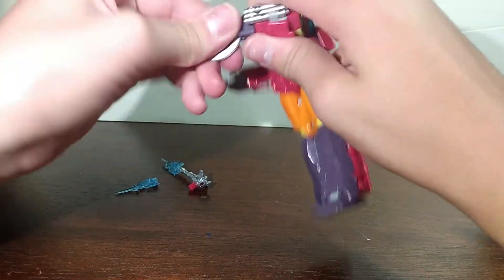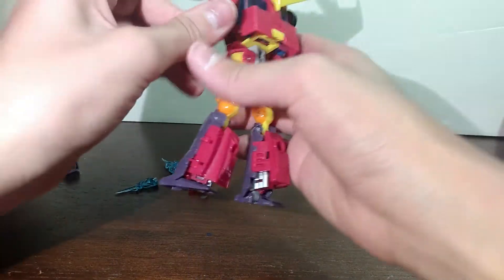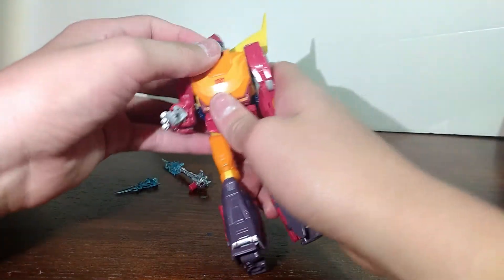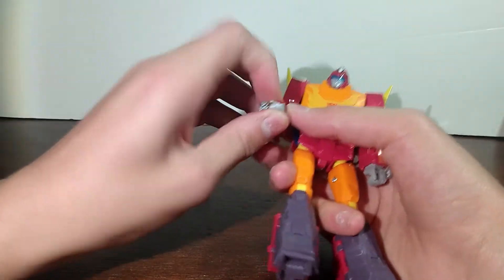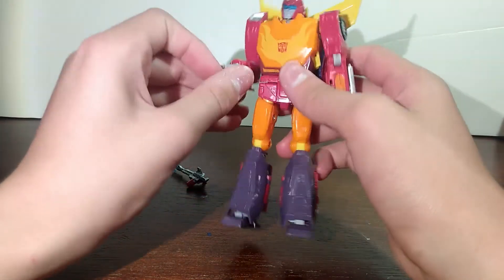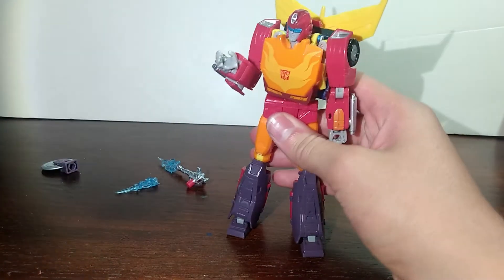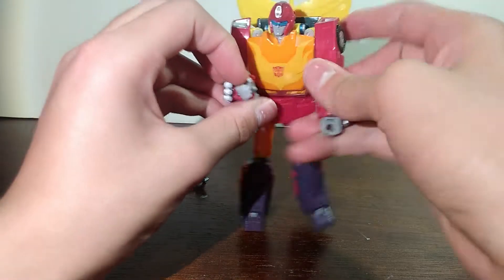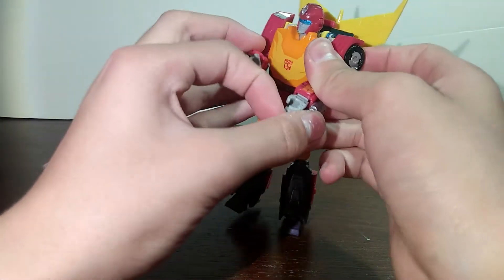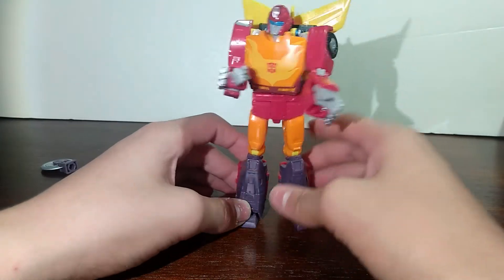When I was putting his weapons into his hands and just moving him — he has opening hands! That's really cool. You can do so many poses with this. You can have him talk to Prime, you can have him catch the Matrix when Prime tries giving it to Ultra Magnus. So many different things you can do.